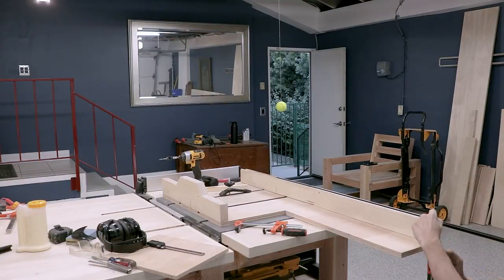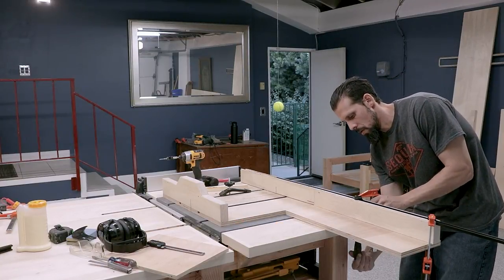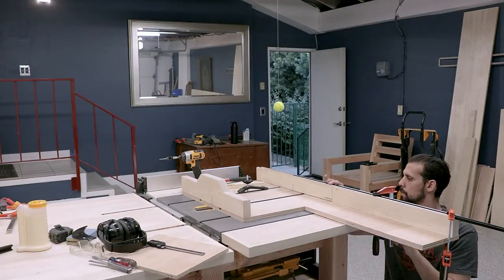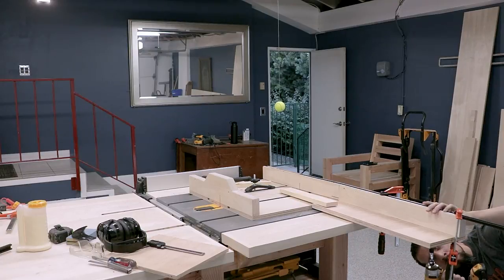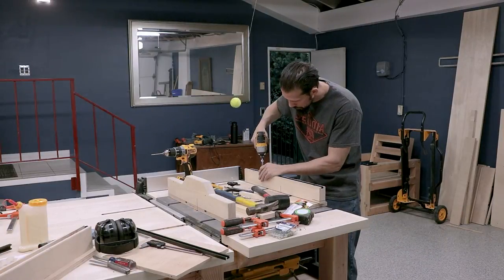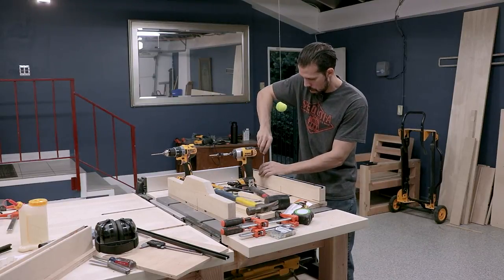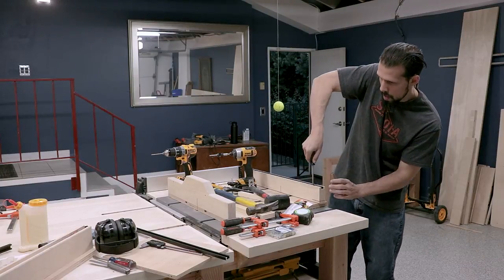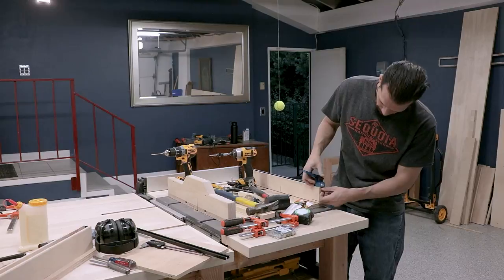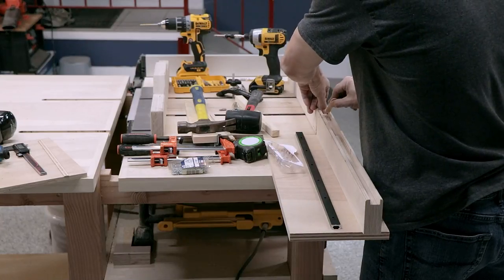Now it's on to the extension. For the t-track I didn't cut it originally because I wanted to leave it to help line everything up. Once in place I cut the t-track just like the others. I got everything nice and tight using the alignment of the original fence. Then I secured the t-track with epoxy and screws just like the others — with this one I could use thicker screws so it sits much better.